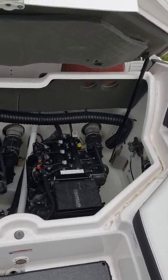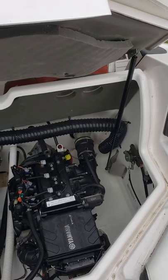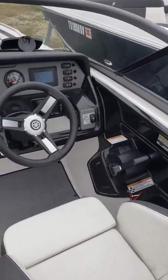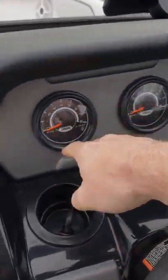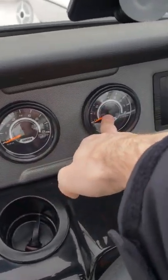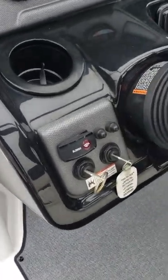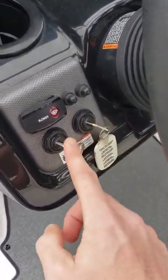Twin Yamaha TR1s look pretty clean. On the captain's console you have your RPM gauge for each engine and a blower above the ignitions. On these Yamahas you have to start each engine independently — keep one off and crank one up, then crank up your other one.